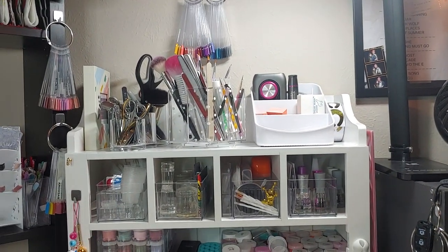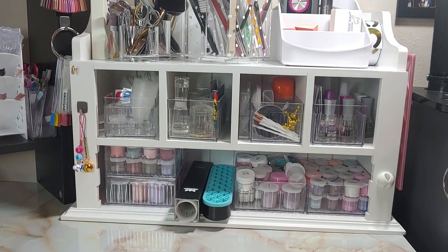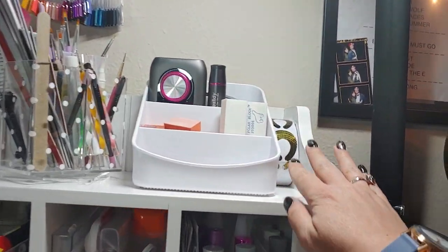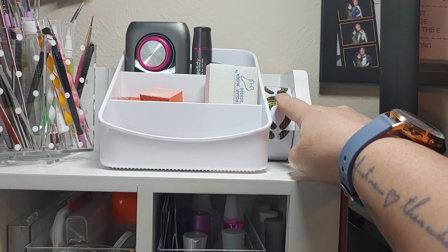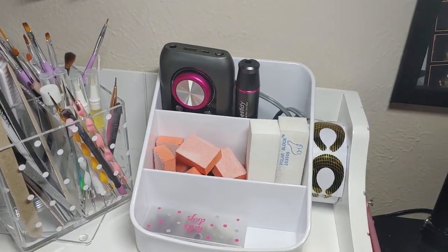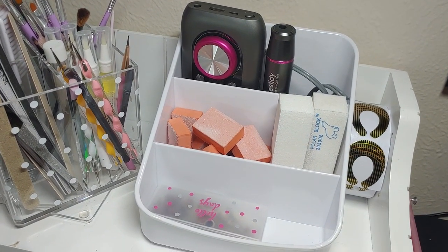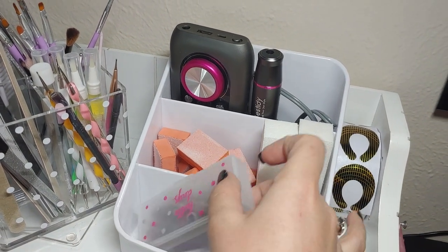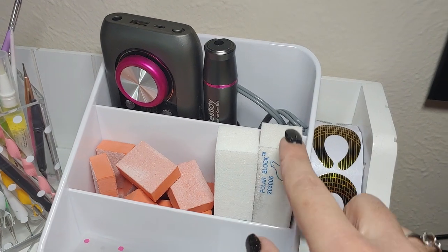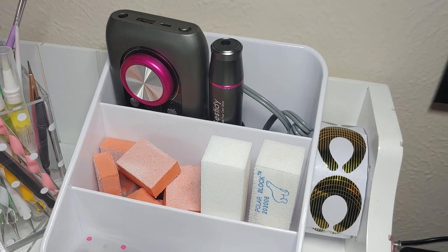I'm going to get started showing you everything I've got set up over here. This is my little bathroom cabinet that I flipped upside down and use as a little cubby holder. I've got my little nail wraps in here for whenever I do builder gel nails. And then I've got this really cool little thing from a pantry organizer — it's meant to hold little packets of seasoning sauces, but I've got it holding my little bits. I also have buffing blocks that I'm currently using, the ones that aren't super rough on your nails.